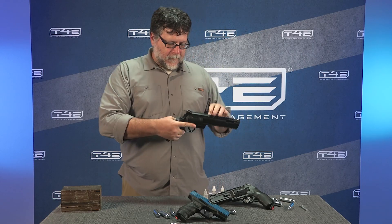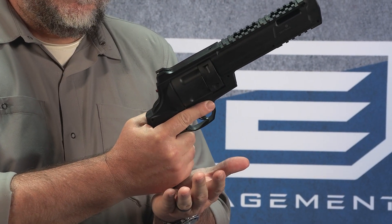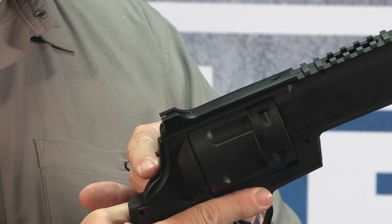When you are ready to charge your T4E marker, grip it in your dominant hand. Strike the quick pierce knob with the other hand. This instantly pierces the CO2 cartridge.